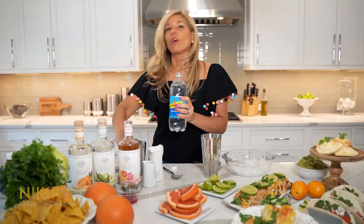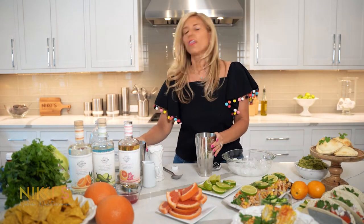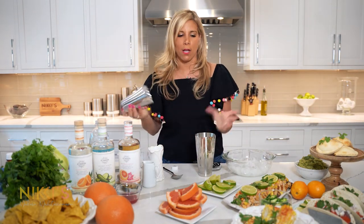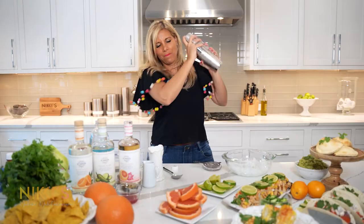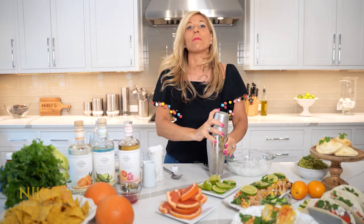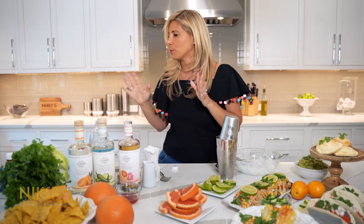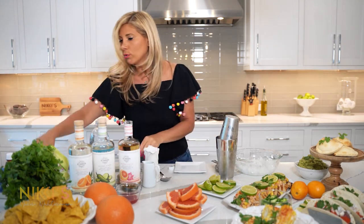Palomas are very popular right now. You can do this with a spicy rim, regular salt rim, or just by itself. I'm going to mix this one up and then get our rim ready. I personally love a spicy salt rim — I'm going to show you how to make our own spicy salt.